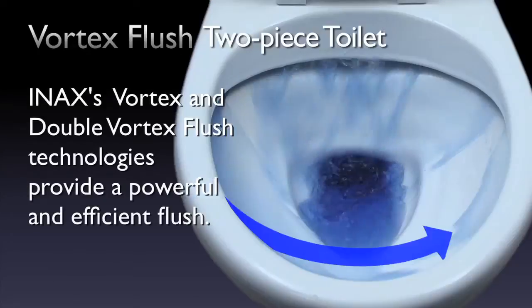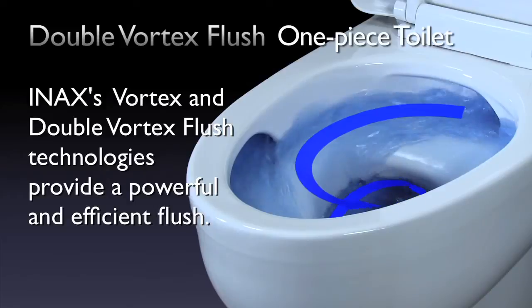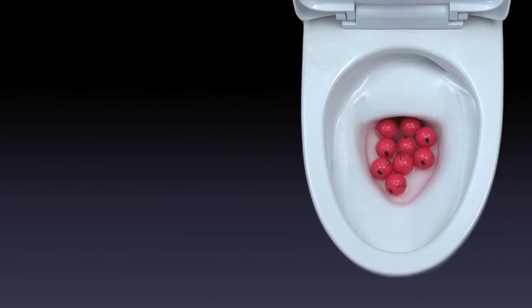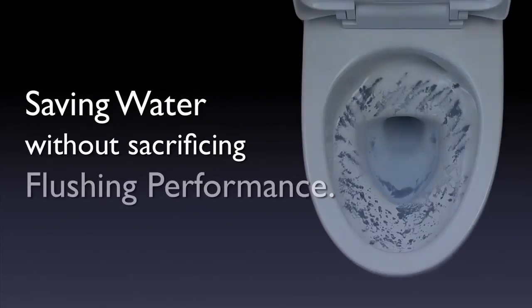Performance. Enax's Vortex and Double Vortex flush technologies provide a powerful and efficient flush, saving water without sacrificing flushing performance.